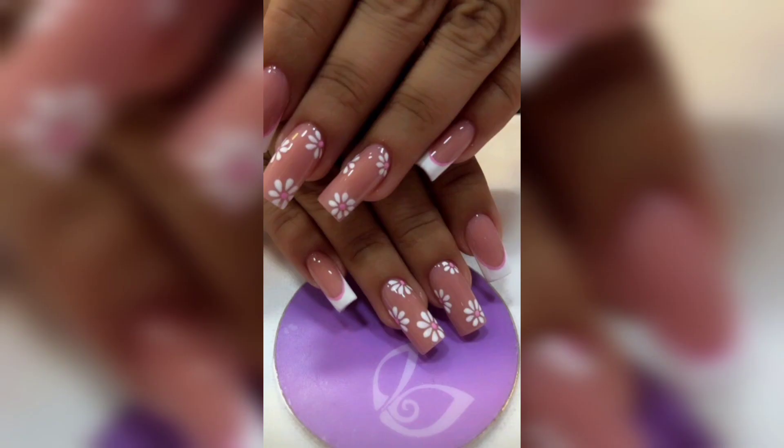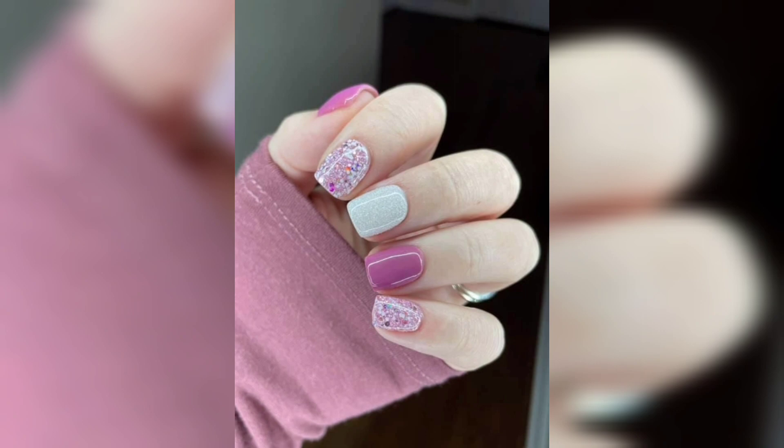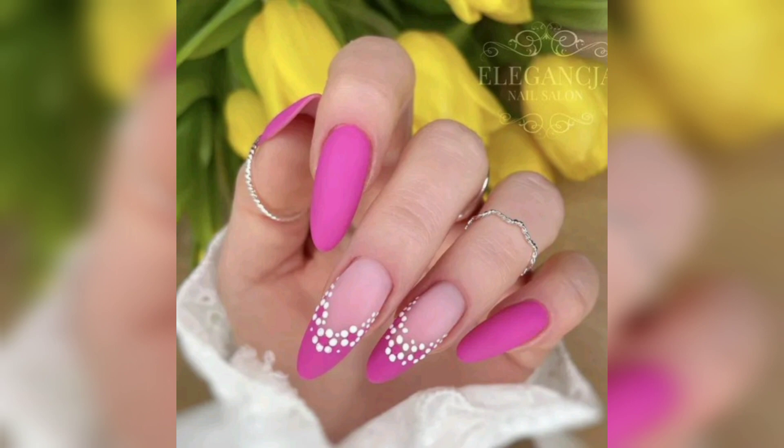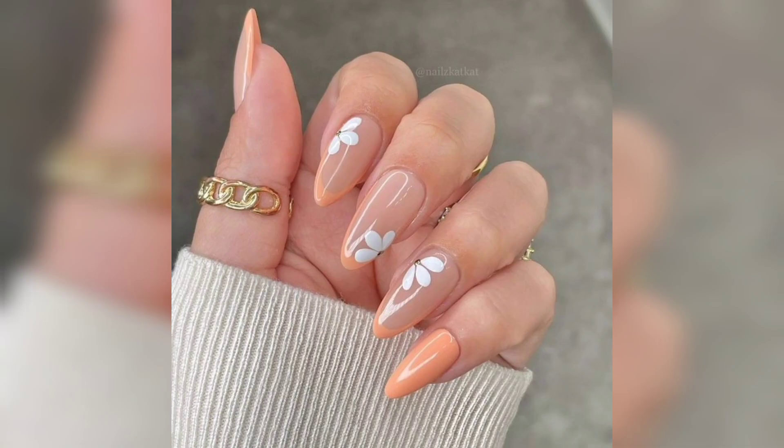Get ready to embrace the season with an assortment of delightful spring nail themes such as cherry blossom, dainty daisies, and blooming tulips. We'll also dive into creative gradient nail art, where you can blend complementary spring colors to create a mesmerizing ombre effect on your nails.